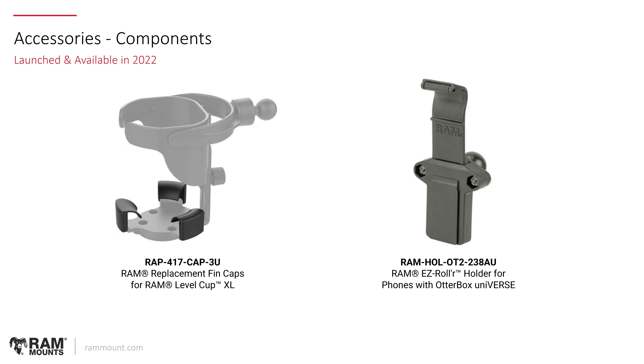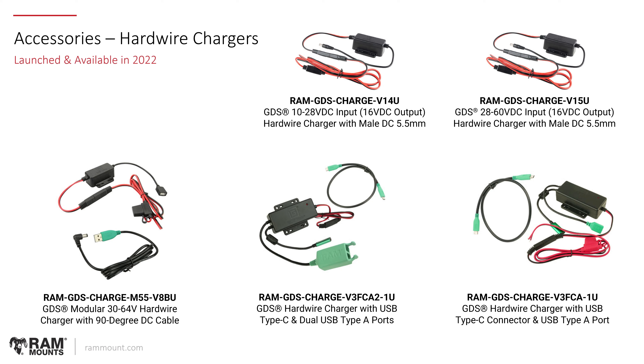Some various components were created based on user demand. There are the RAM Level Cup XL replacement fins — if anyone misplaces or needs replacement rubber fins for the Level Cup series, that is now an available SKU on rammount.com. Also, the OtterBox Universe Easy Roller adapter is now available as a standalone holder with ball.